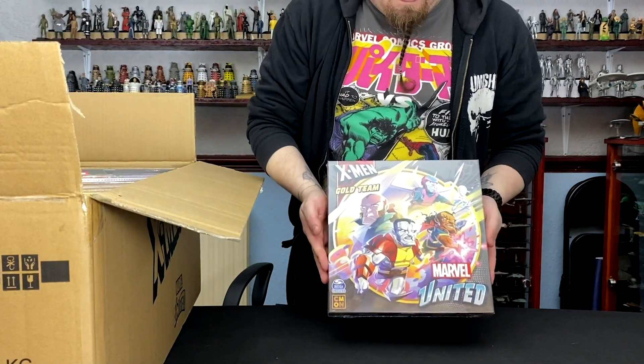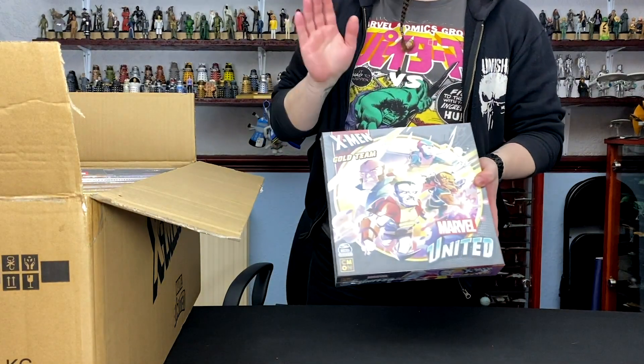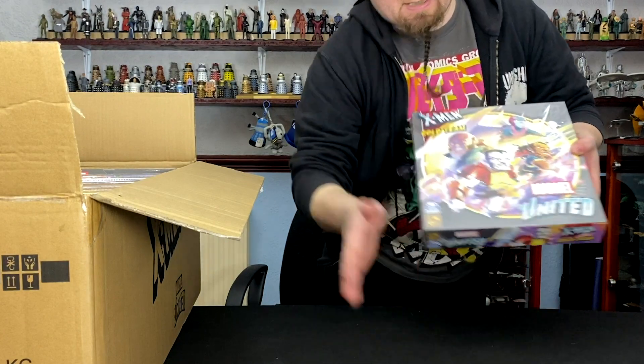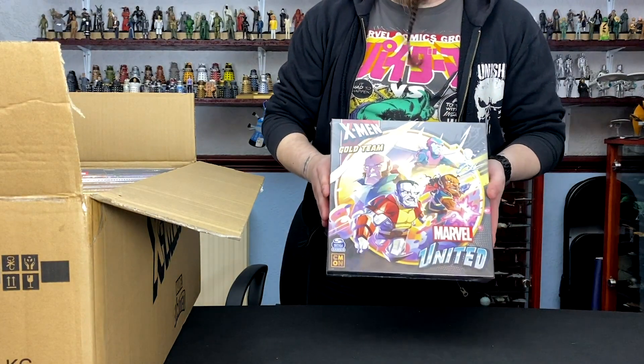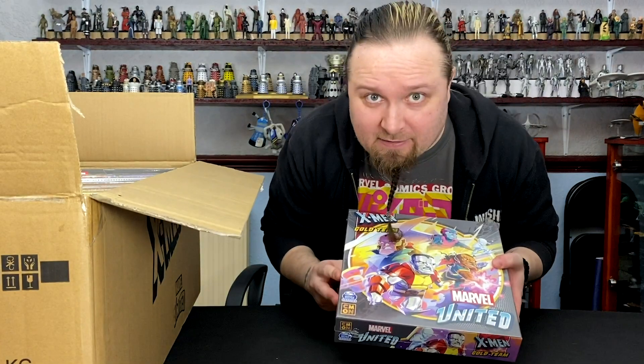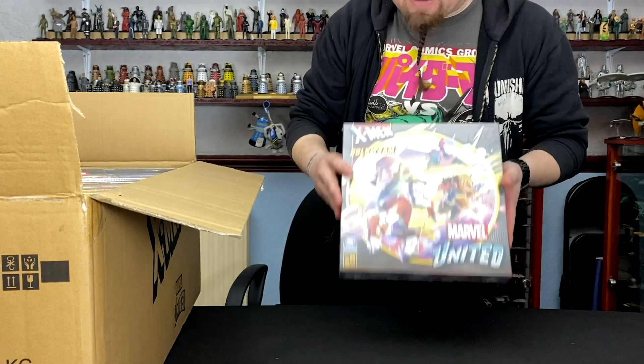Then we've got Gold Team. One thing to note: these are slightly smaller than a normal board game box. A normal board game box would probably come up there — so it's a little bit smaller, but it kind of makes it a bit easier to store.